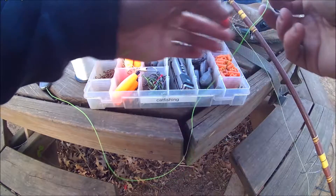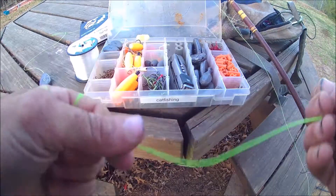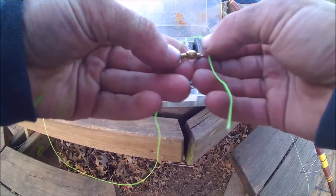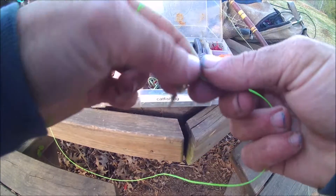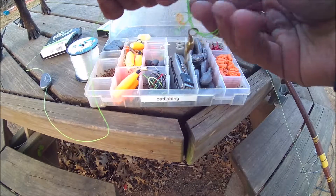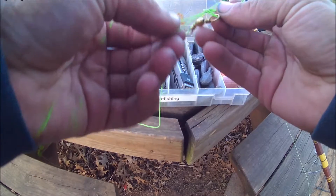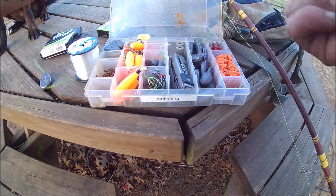You can put a bead on there, but I found with this 80-pound pro cap braid I just put on here, you don't really need that. I'm just gonna take a regular heavy-duty swivel and tie this on using a polymer knot, which is where you just make a loop, tie it overhand with the loop going through like so, then feed that through, wet it, and pull it tight.